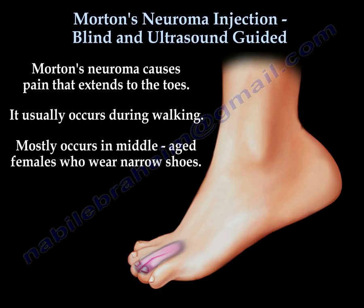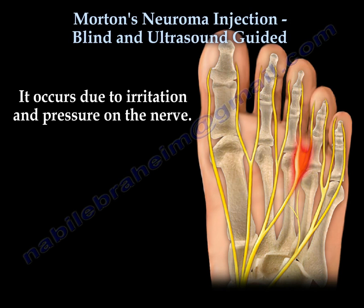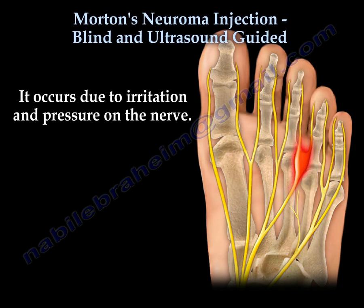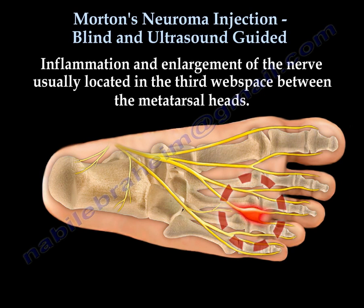Morton's neuroma causes pain in the web space that extends to the toes. It usually occurs during walking, and mostly occurs in middle-aged females who wear narrow shoes. It occurs due to irritation and pressure of the nerve, leading to inflammation and enlargement of the nerve, usually located in the third web space between the metatarsal heads.